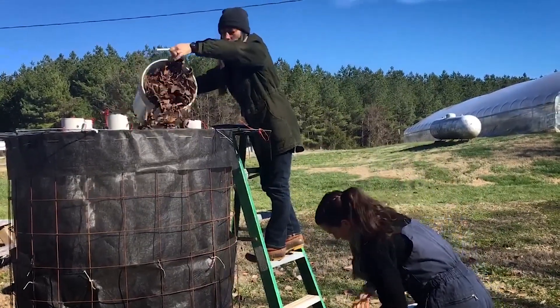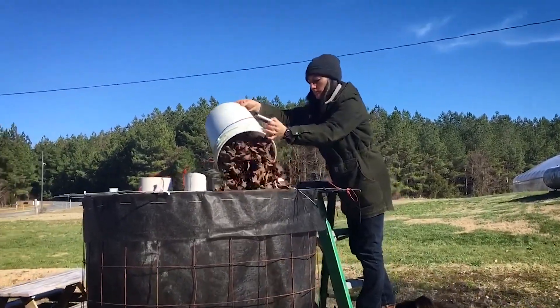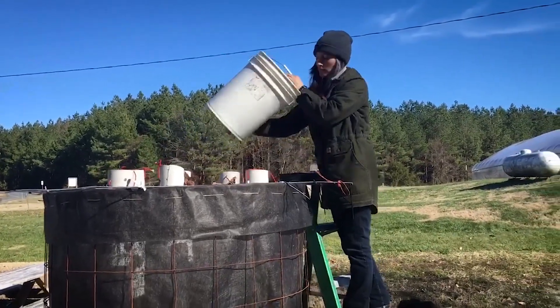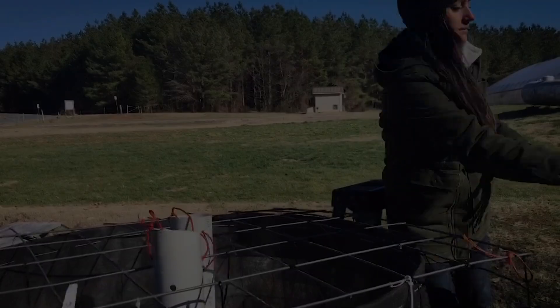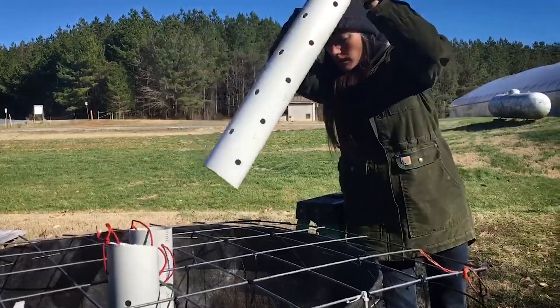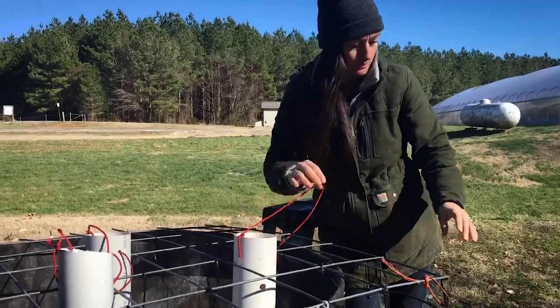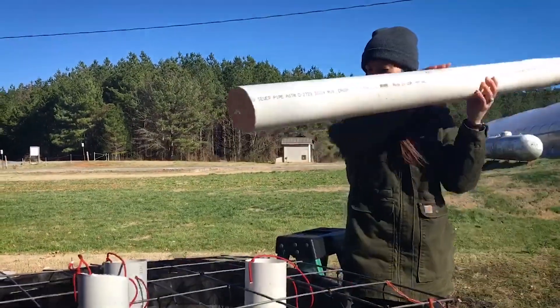In addition to the microbial and fungal benefits of a Johnson Sioux Bioreactor, this compost does not need turning because it breaks down aerobically. The Johnson Sioux Bioreactor can be built in 4-5 hours by one person using simple tools and supplies found around the farm or at your local hardware store.